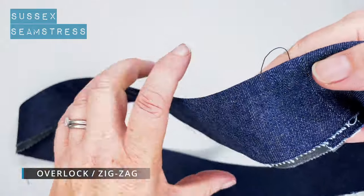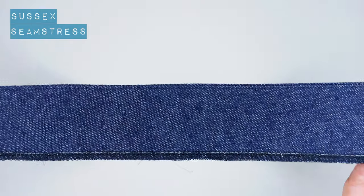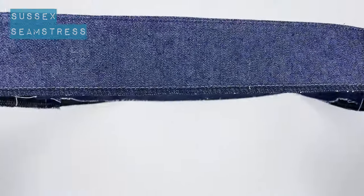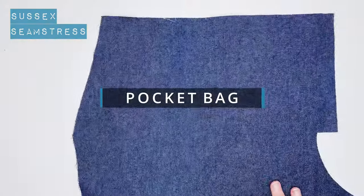All that's left to do on this for the moment is overlock the edge of the interfaced part just to neaten it. Put your waistband aside for now — we're going to start with our pockets.